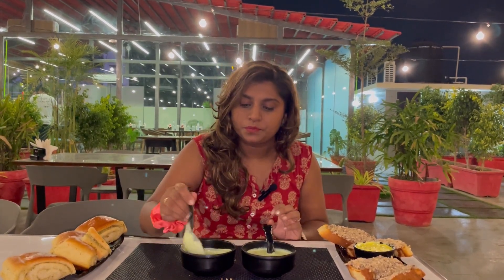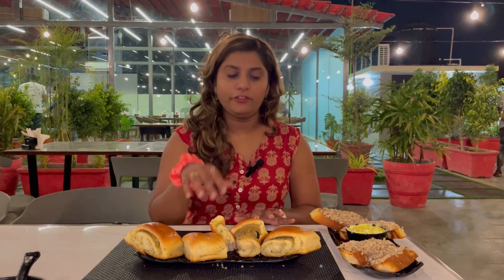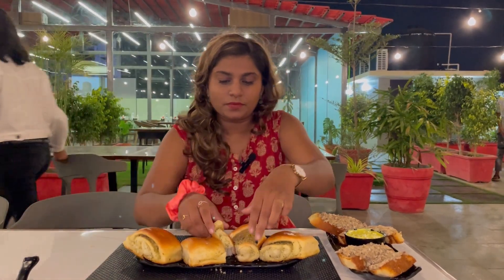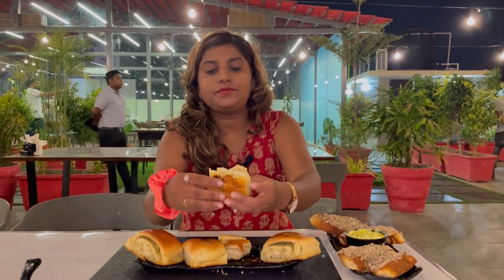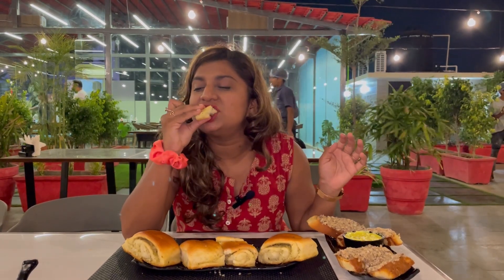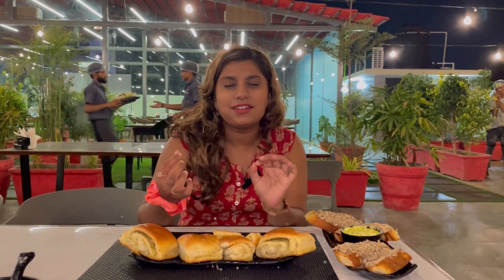It's actually nice. This is a stuffed garlic bread — it's a little different from regular garlic bread. You can see they are in-house baked bread. Let's try it. The bread is very soft and adds a good flavor. It tastes good.